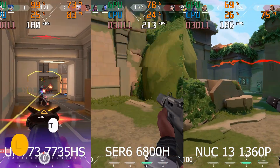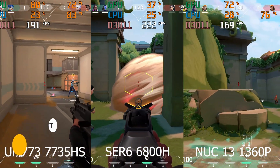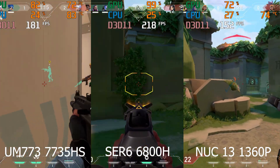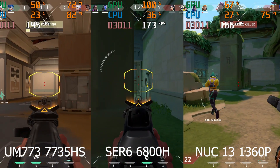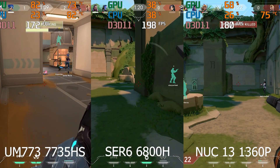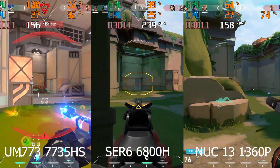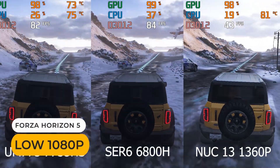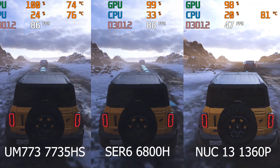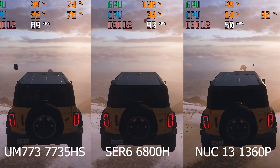For gaming and emulation comparisons I'm using the Blink SER6 Pro and Intel NUC 13 Pro, as performance was all over the place with the UM690. With the esports title Valorant, any of these minis will give you a good 144Hz experience — the UM773 and SER6 Pro perform similarly. In Forza, performance is close between the AMD minis, but the 6800H performed a little better. The NUC 13 Pro is miles behind.